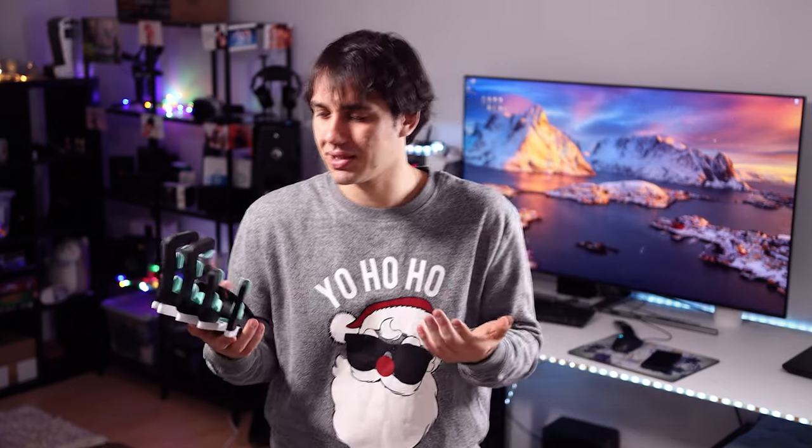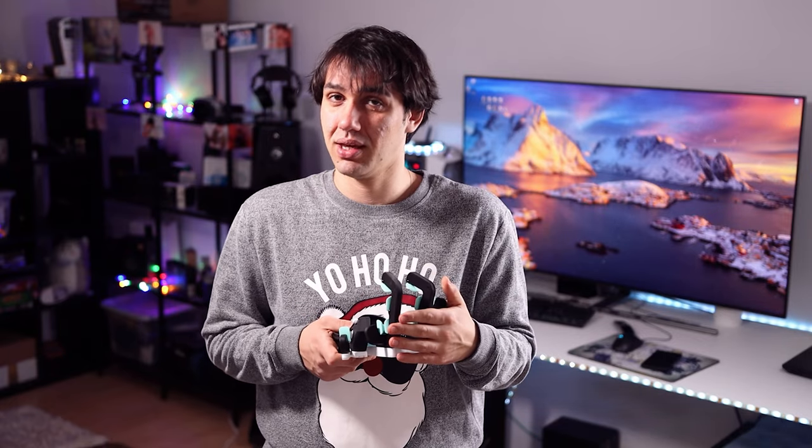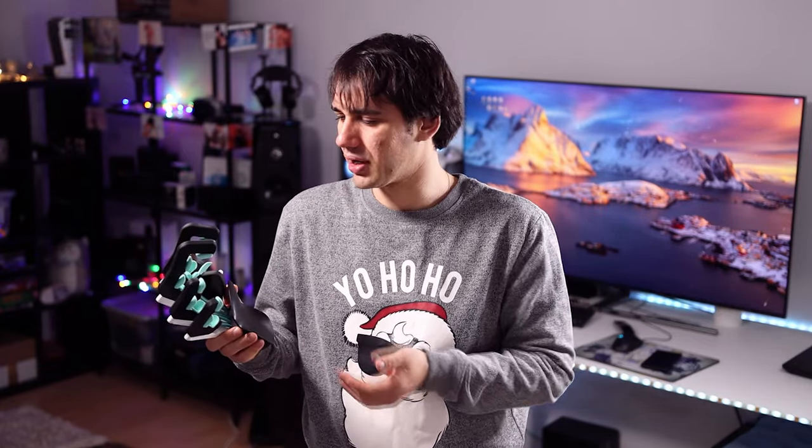Since this is Audiophile Heaven, you may be wondering why I'm reviewing a gamepad — this is not a gaming channel, at least let's hope it won't turn into that. I do create games, I program a lot, I create music, and I edit videos, so I use a ton of macro commands in my work chain.